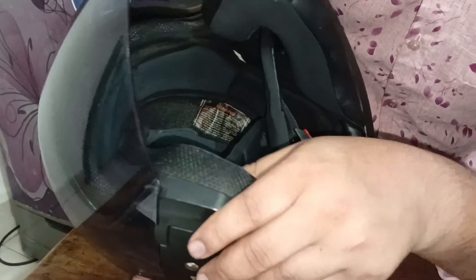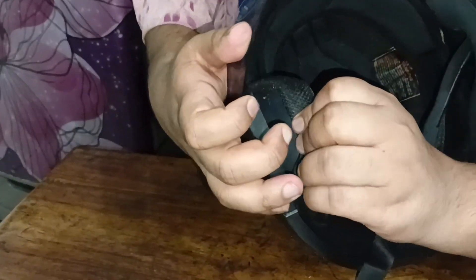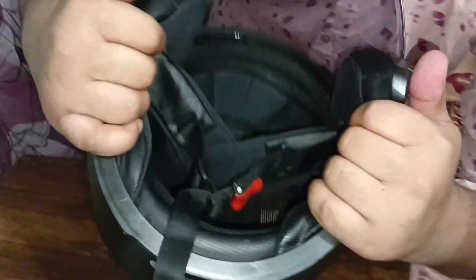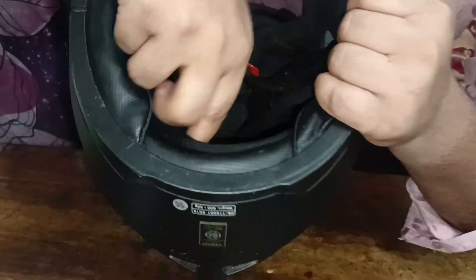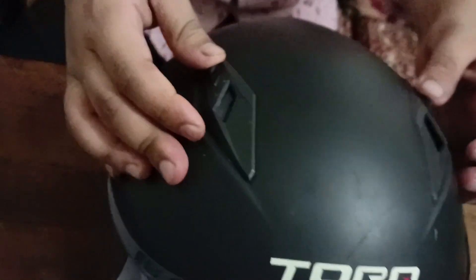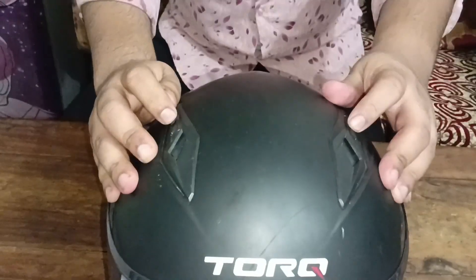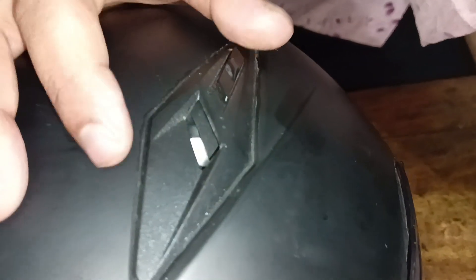This helmet features a padding system with washable padding. The padding is fully washable, making it easy to maintain and keep clean.